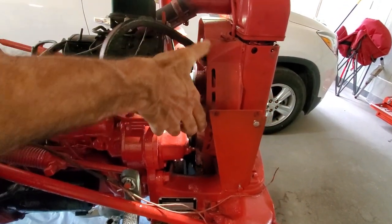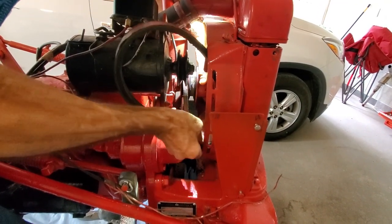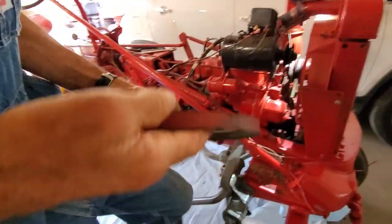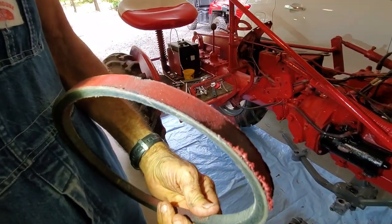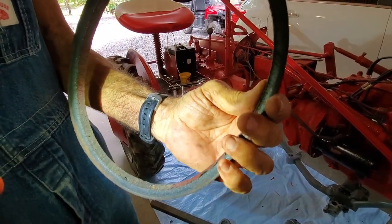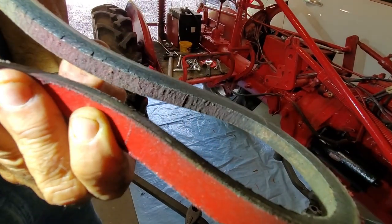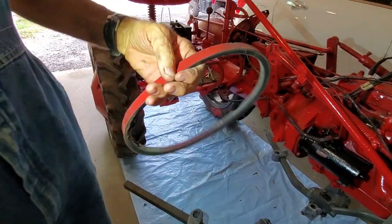This belt is old and hard — it ain't wanting to bend at all. You can see how thick it is. It doesn't look like it's worn that bad, but it's really hard, and when you bend it you can see the compression fractures in it — it's getting old and dry rotting. So we've got to replace this one. Now let's see about the other one.